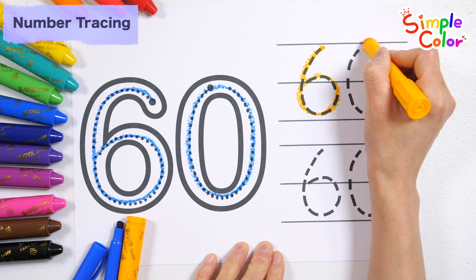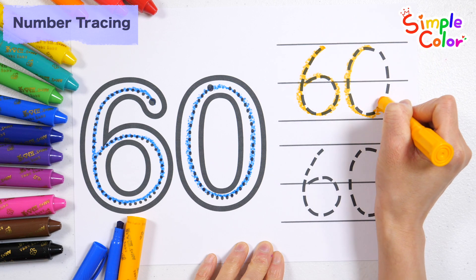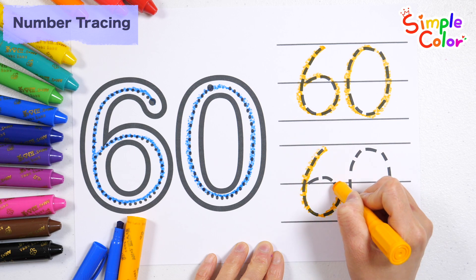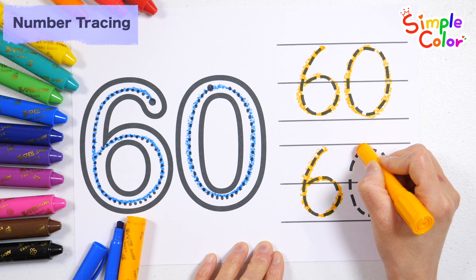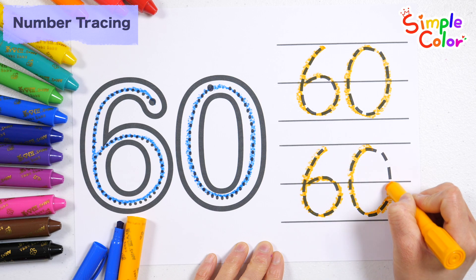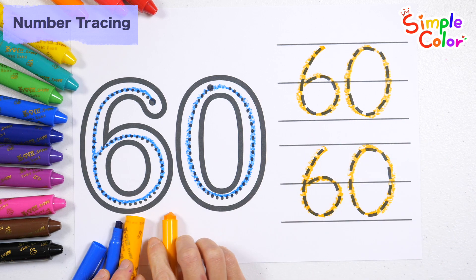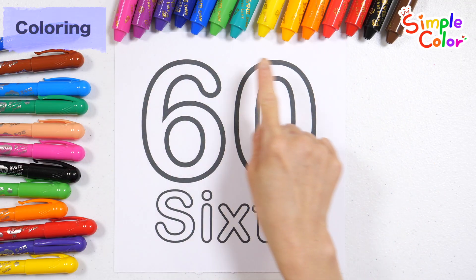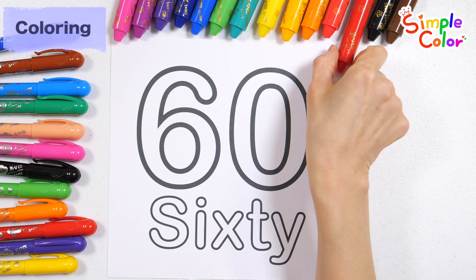Now I know my ABCs, next time won't you sing with me? 60. A, B, C, D, E, F, G. Sixty — very good! Color the numbers with red crayon.